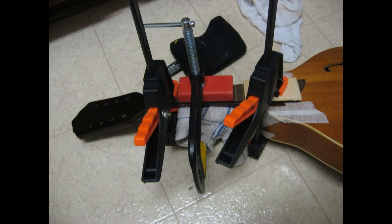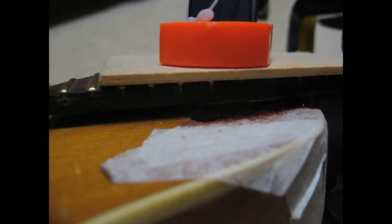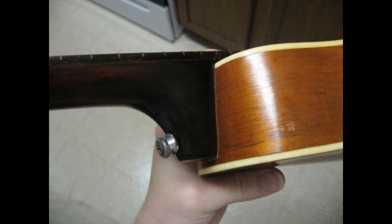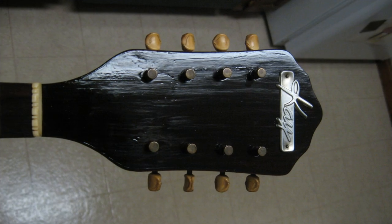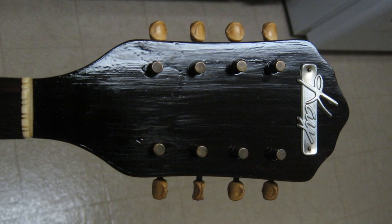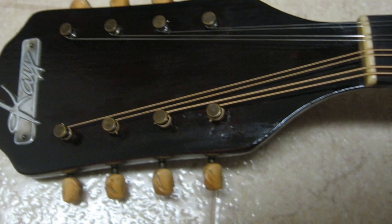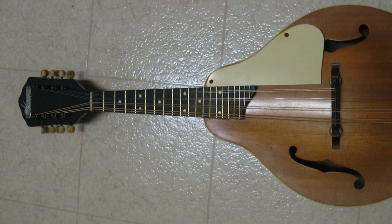Here we are gluing the fretboard back on. And here we are after the clamps are off and the machine heads are back on. This was my first experience with this Minwax Poly Stain and Finish combo, and it came out okay on this project. I left the front of the headstock where you could see the lines like grain or brush strokes under the finish — this would help hide the repair, but you could still see it a little bit. The lesson I learned here was that even though you might fill something and it looks flat after sanding, you can't really tell until after the first layer of finish has been applied. But with the strings on and everything, it's really hard to tell; you have to get right up on it to see it.